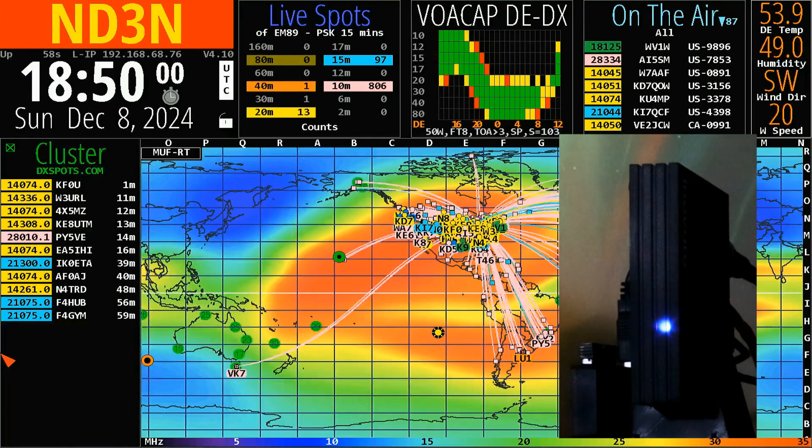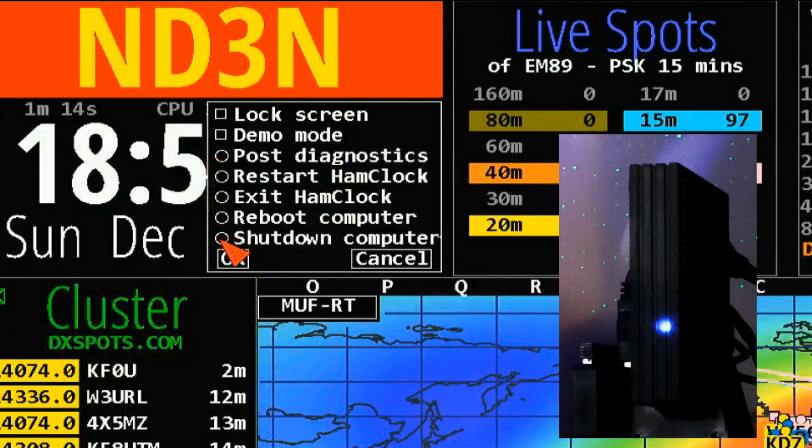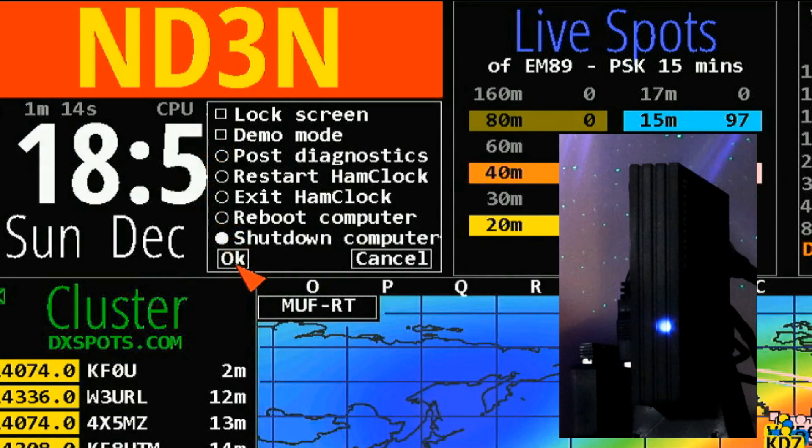If the only thing you've been running is Ham Clock, then you can take the shorter route, which is usually what I do. Go into your lock — I am unlocked at this point — click on Shutdown Computer, click OK and confirm that. And once again, when the little light goes off, you can turn off the power completely.